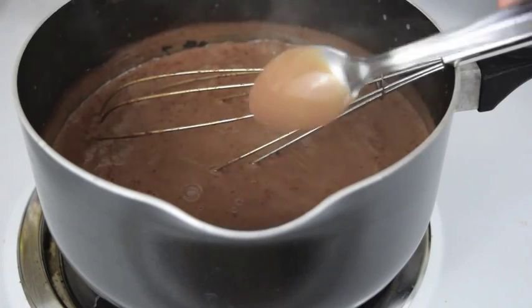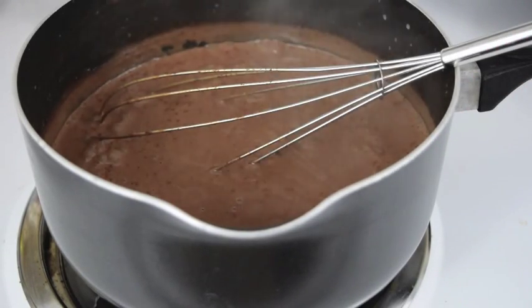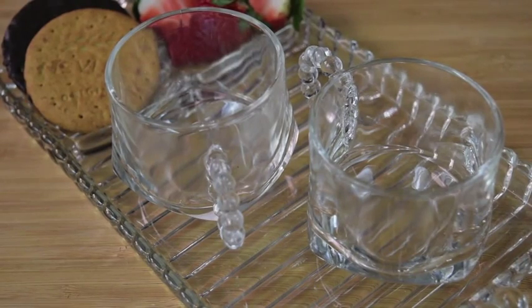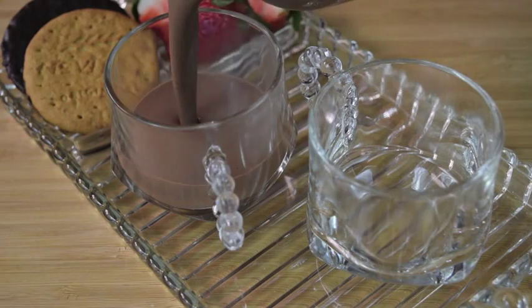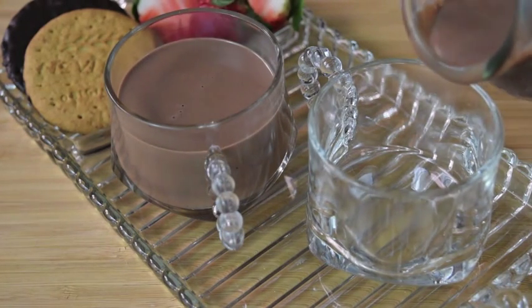It should lightly coat the back of a spoon. When you think you've reached the right consistency you want, go ahead and pull the pan off the heat, and you're going to want to serve it up. I don't recommend using large cups for this, just because this is quite a rich recipe, as you can see. I used small tea cups, and each cup held around a fourth to a third of a cup of liquid.